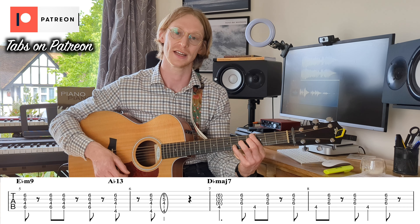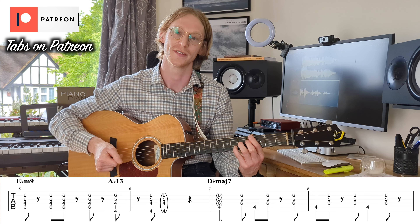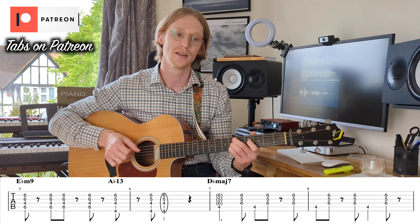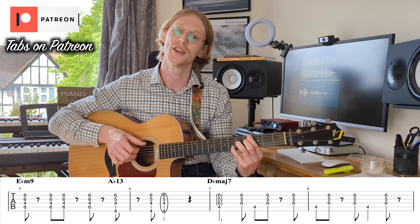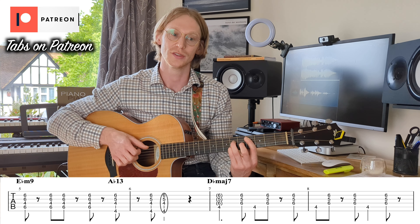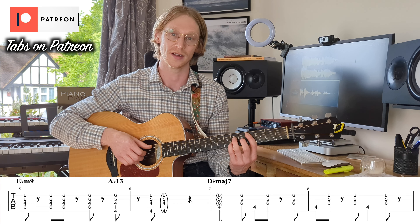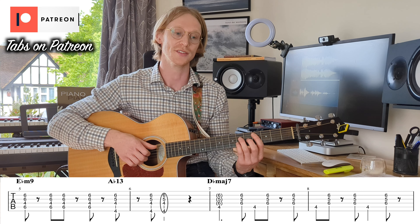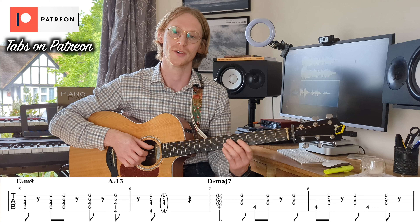We let that last chord ring out: one, two, and three, and four, and one, and two, three, four. That's probably up to speed: one, two, and three, and four, and one, and two, three, four. So then we can get on to the next part, which is generally going to be the picking pattern for the rest of the time that it isn't these stabs.